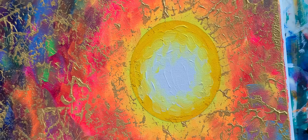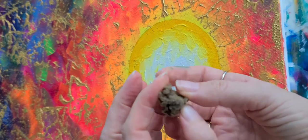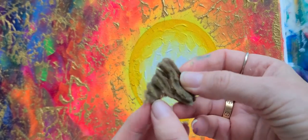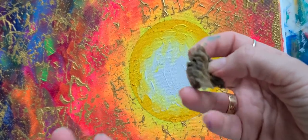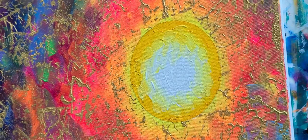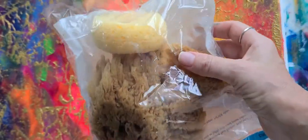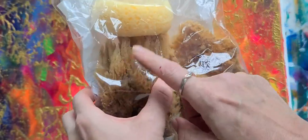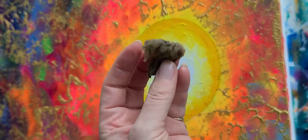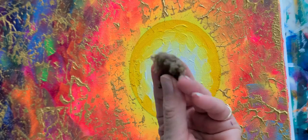Now get an artist sponge. Because this is a smaller moon, I've got a piece here — I rip off pieces because I don't need a big chunk. They come in big pieces, so I'll just rip off chunks because I need something fairly small for this.